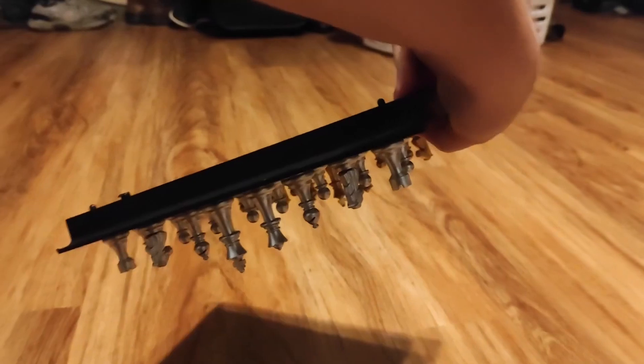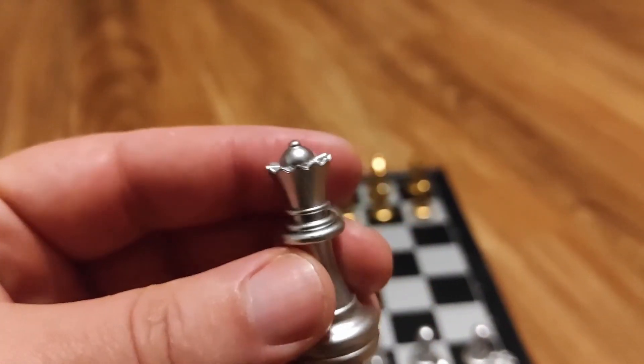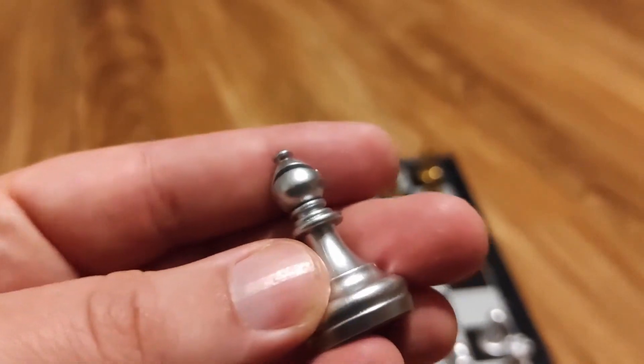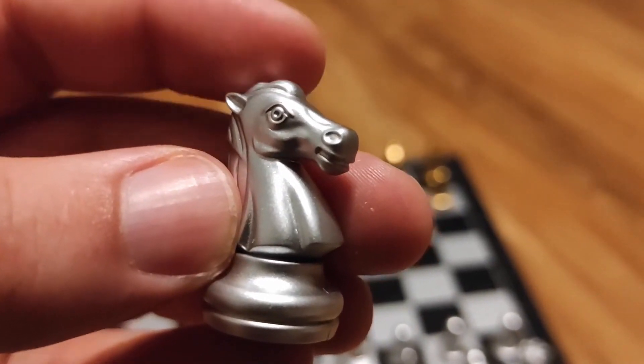In fact you can even play upside down if you want to, but I don't recommend that. I think the pieces are well designed — they don't look cheap, they don't look plain. They are the perfect balance between aesthetic and simple, and I think there's plenty of attention to detail in the pieces too.